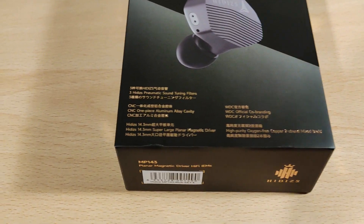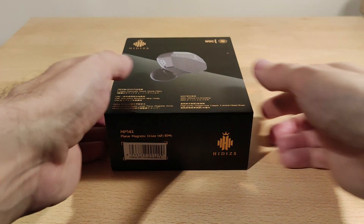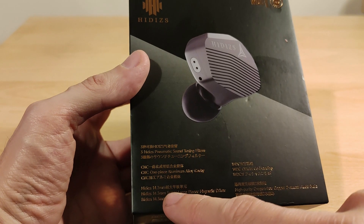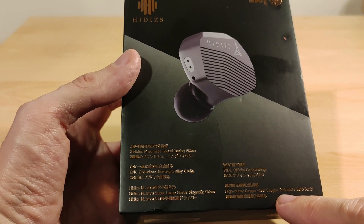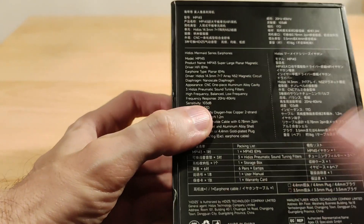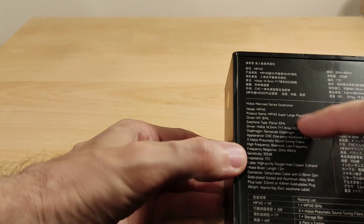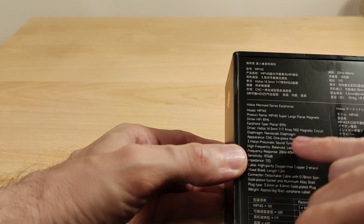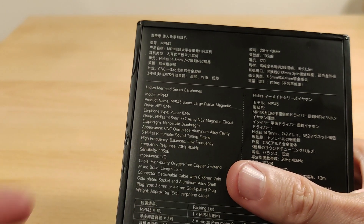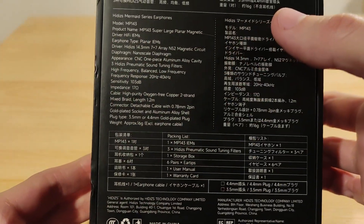It's got three different tuning nozzles/filters. Let's have a look at what you get: three filters, a 14.3mm planar driver, a copper two-strand mixed braid cable — again part of the WDC collaboration. The specs: N52 magnet structure, 14.2mm driver, 17 ohm impedance, 103 decibels sensitivity, so that actually looks quite efficient.